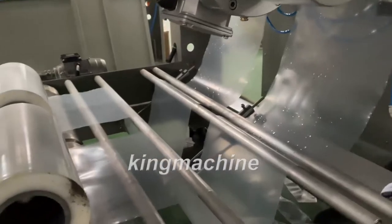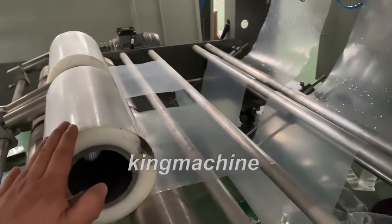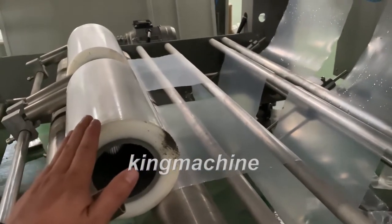When we send the machines to you, we will just put the film here, so when you receive the machine and you change the film, you can just assemble it.